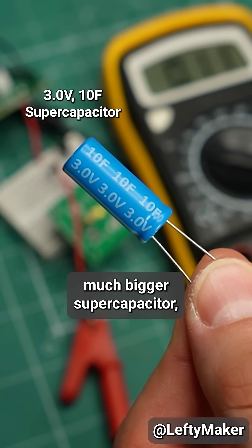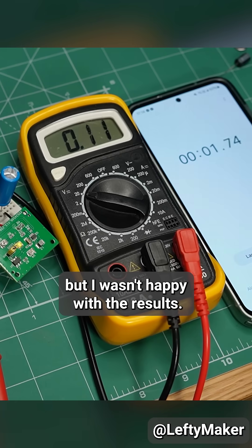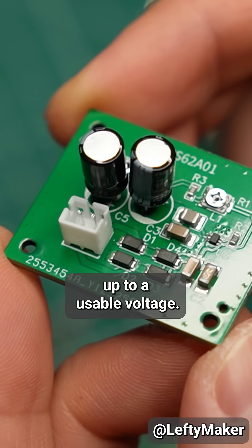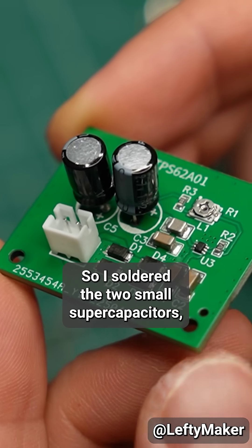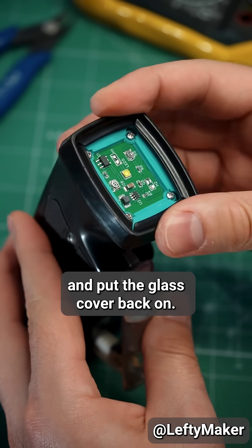I also tried using this much bigger supercapacitor, but I wasn't happy with the results. Since this cap is bigger, it takes much longer to get it up to a usable voltage. So I soldered the two small supercapacitors, sandwiched the two circuit boards together, and put the glass cover back on.